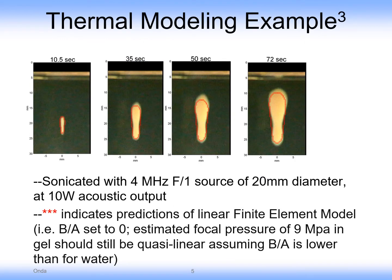Here are some thermal modeling examples of the growth of a lesion over time, with a 10-watt F1 4-megahertz HIFU source, with modeling done in finite elements for what the growth of the lesion should be.